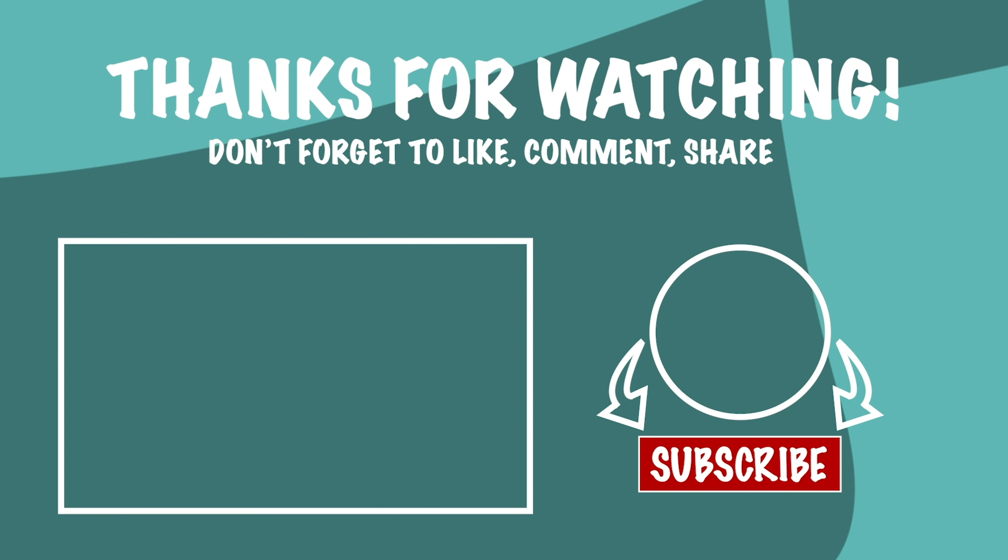Looks delicious, smells incredible, tastes even better. Now that's impossibly kosher. Like that video? Don't forget to hit the subscribe button down below, give us a thumbs up, and hit that bell to get notified of future videos.